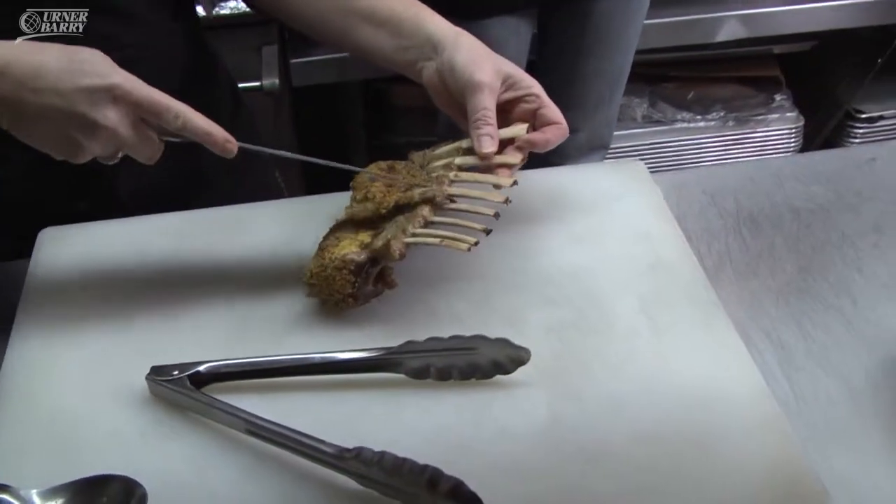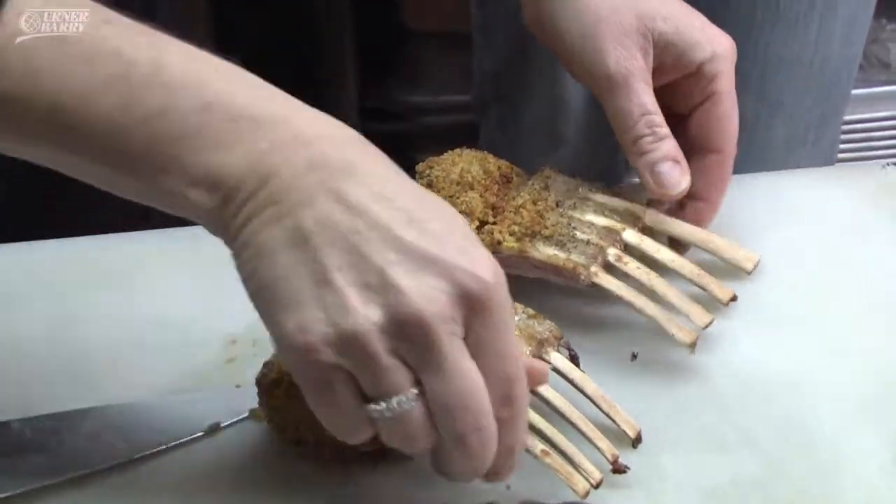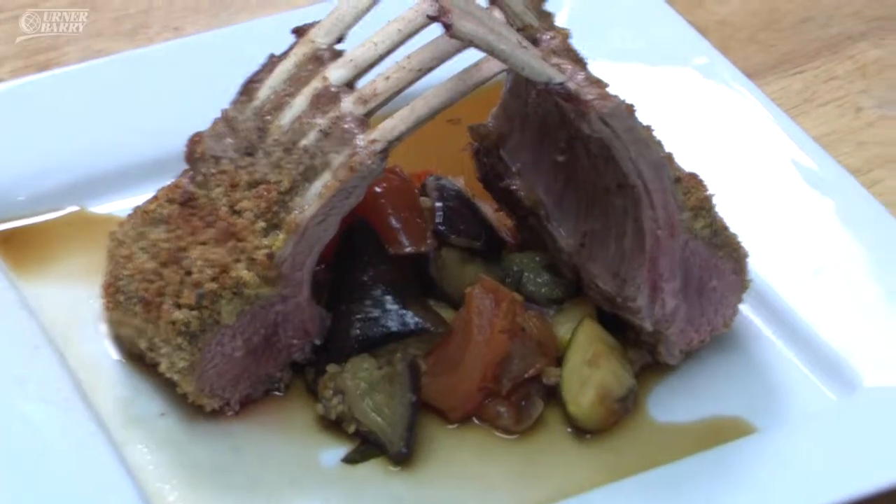When you cut into your rack, you can pretty much follow right along the bone — just go straight down, right through. And there you go. There's your rack of lamb, standing them up to stack.